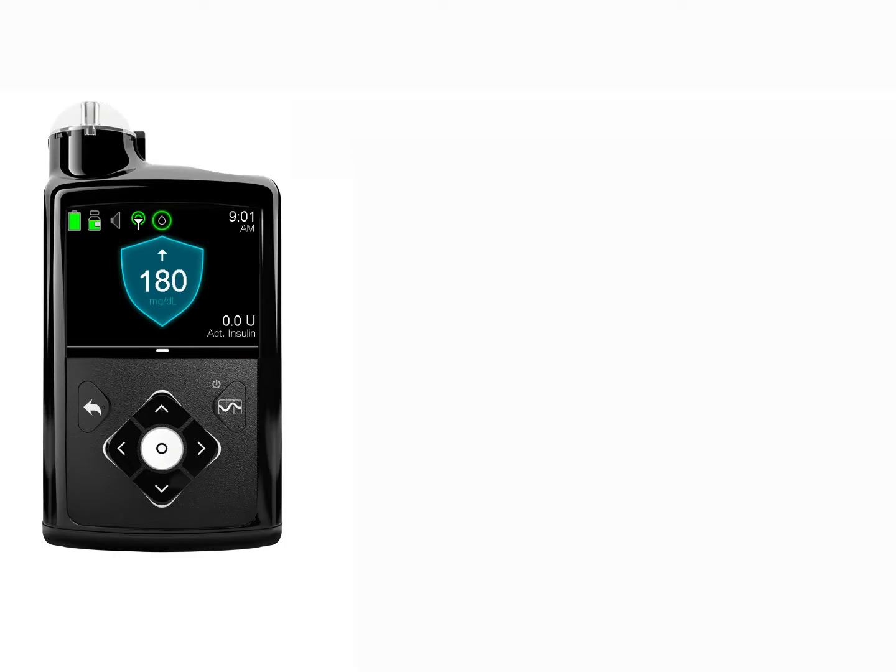This video will show you how to adjust the active insulin time when you are in auto mode on your MiniMed 670G insulin pump.